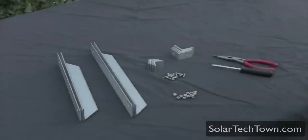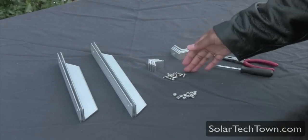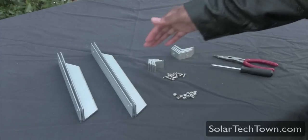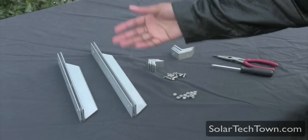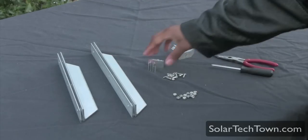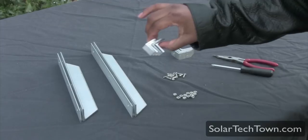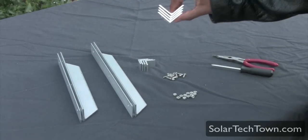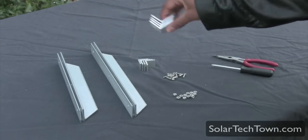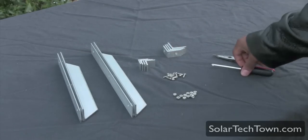When you see your package in the mail from Mark, the only things included are the nuts, some screws, some L brackets in two different sizes, and the outside frame channels — also in two different sizes. You get four small L brackets that actually hold the glass in place, and then you get larger L brackets that hold the corners in place.